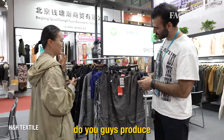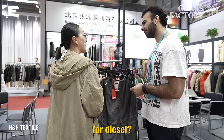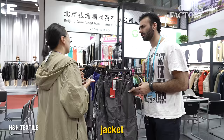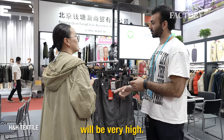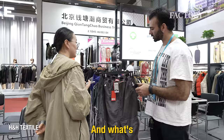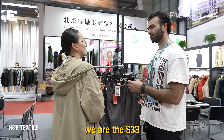Do you guys produce for Diesel? Yeah — jackets and washing jackets. What else have you made for Diesel? Bomber jacket, board shorts. So what's the MOQ for something like this? 500 pieces — could you do a little bit lower, special for me? How many — 200? 200 — the price will be very high. Price high is okay if you could do 200. What's the cost if I want to do 500? $22. And for 200 pieces? $33 — about a 50% upcharge.